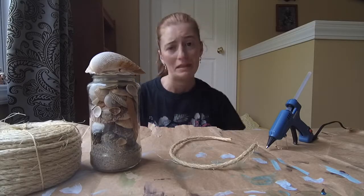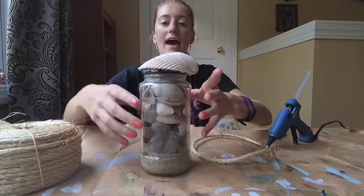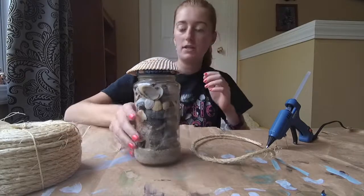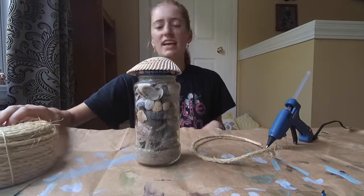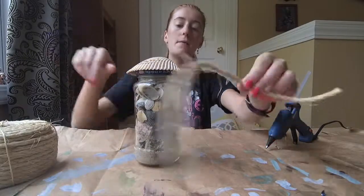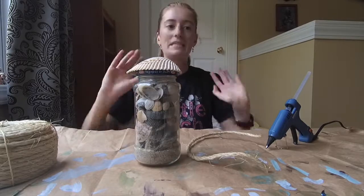I am back home now — not at the beach anymore, which is kind of sad. But I'm now able to finish up this jar. I decided to add just a little extra touch of pizzazz, because you can still see the jar lid. So I picked up some twine — it had a weird name on the packaging. I'll find the link and put it in the description below. I'm going to go ahead and glue this around here to cover up the lid and add a little extra beach vibe.